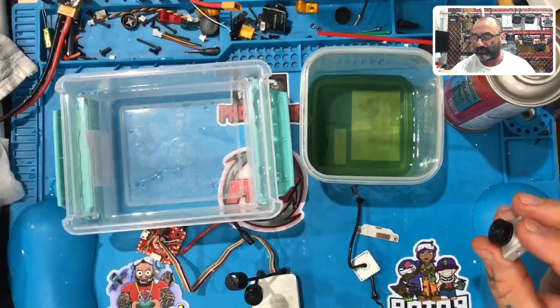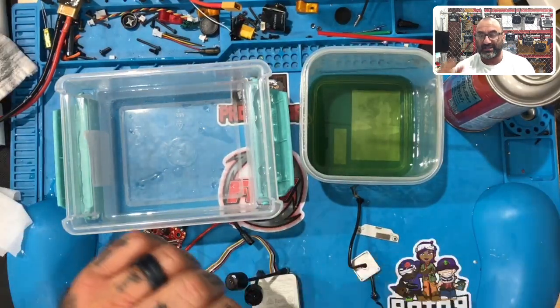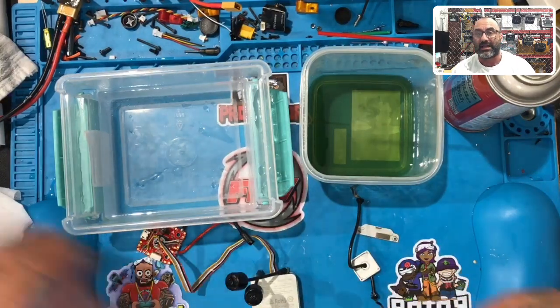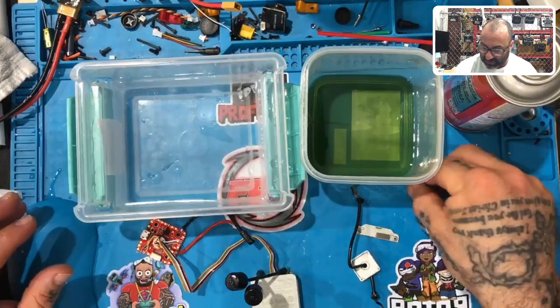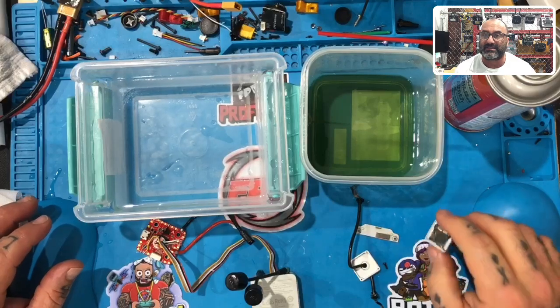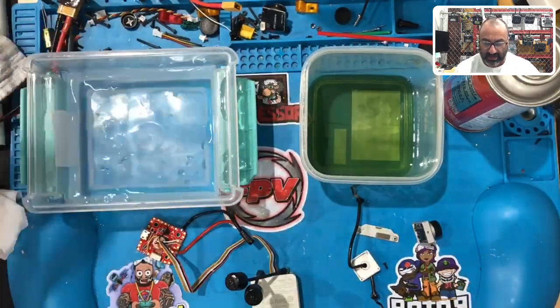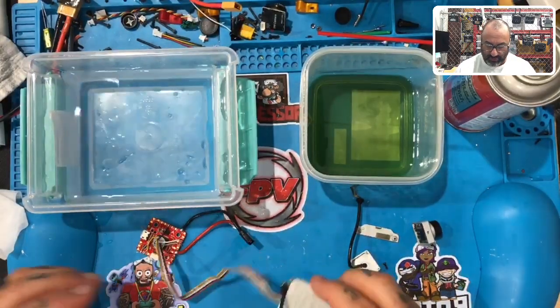The camera itself is going to get very blurry because this is going to be a power test, not a test of how clear the image is underwater. The inside will get a little wet — it's not going to short out, it's not going to stop working, but the image will get blurry. The idea is: how hard is it to coat these things properly, how long does it take, and are they really fully submergible?